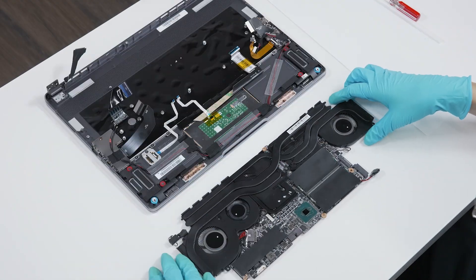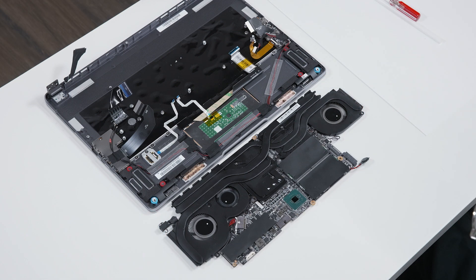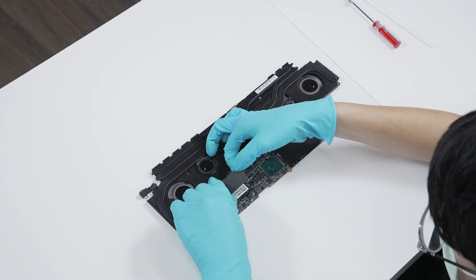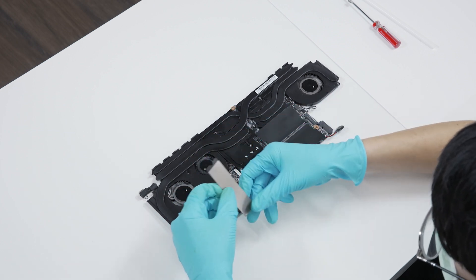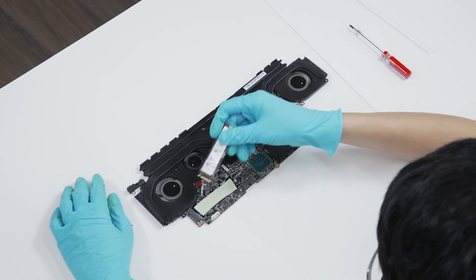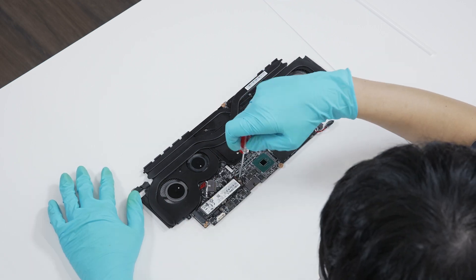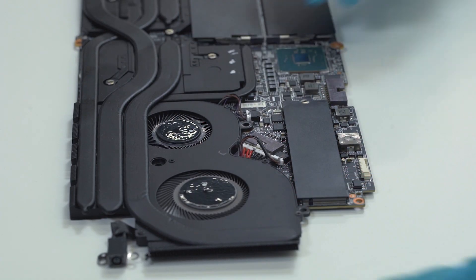Finally, now that the motherboard is removed, you will be able to see the 2 RAM slots and the 2 M.2 NVMe PCIe slots. Here's how you upgrade the SSD: remove the SSD absorber, remove the screw and then remove the drive. Insert the upgraded SSD into the slot at a miter angle and screw it in. Place the absorber back.